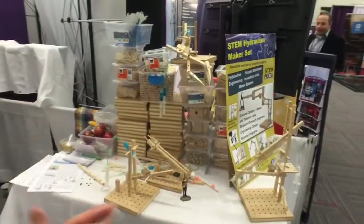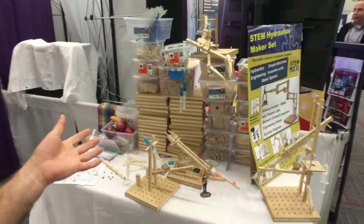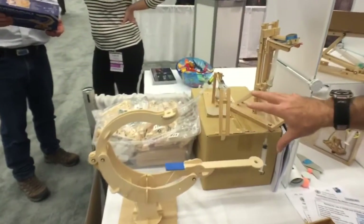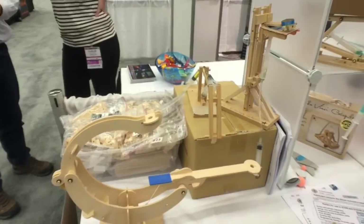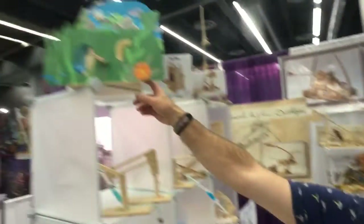What are the prices like? The maker set for a classroom with 35 bases for a tinkering or maker lab is $525. The class pack where kids design and make their own machines is $90. And generally the individual kits are anywhere between $10 and $20.